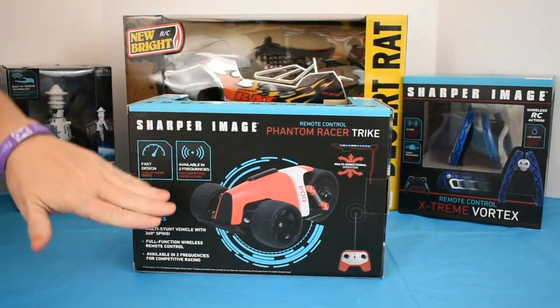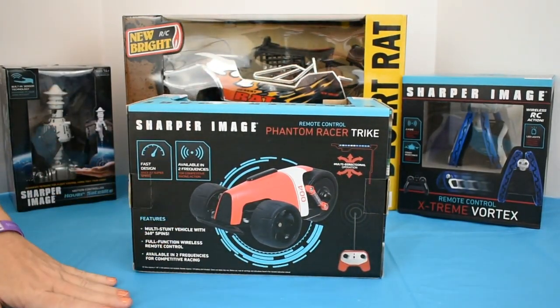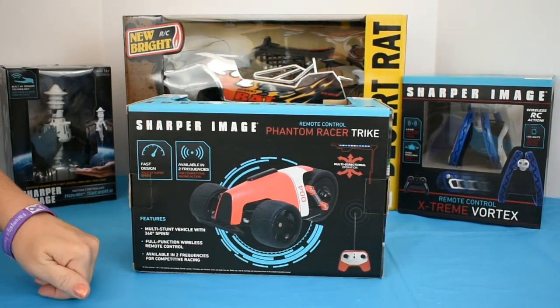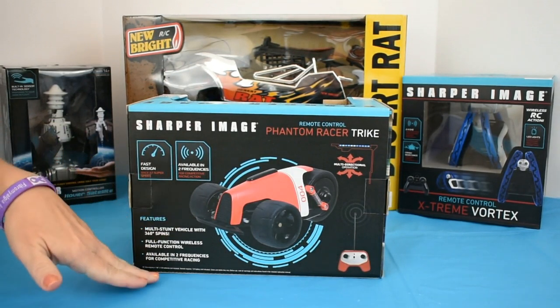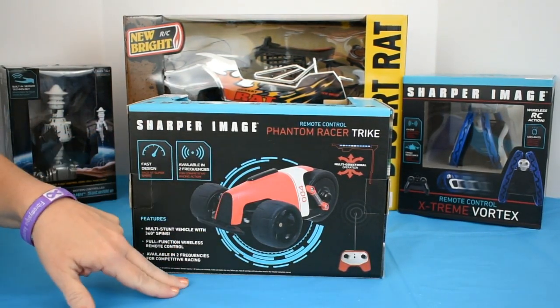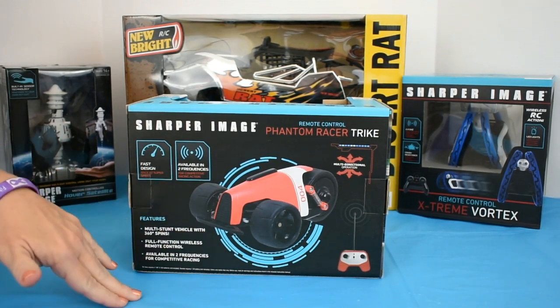This is a multi-directional vehicle with 360-degree spins. Of course you have your wireless remote — always a plus — but it does require four AA batteries for your trike and a 9-volt for the remote, and none of these are included.